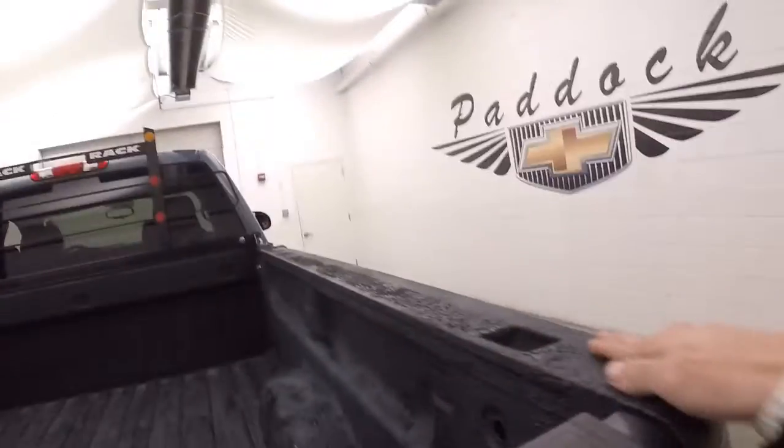Spray-on bed liner — everything's sprayed even over the top to help protect from any damage.